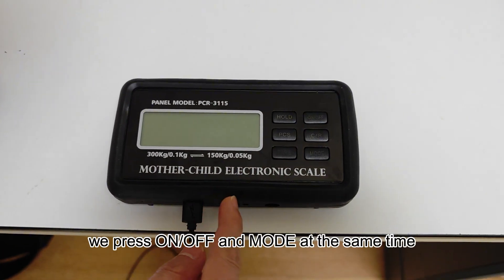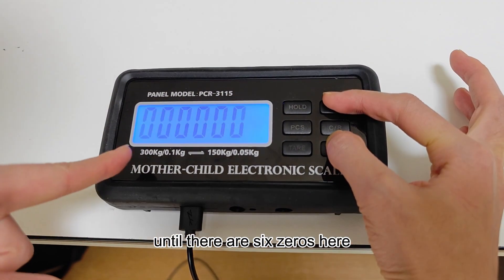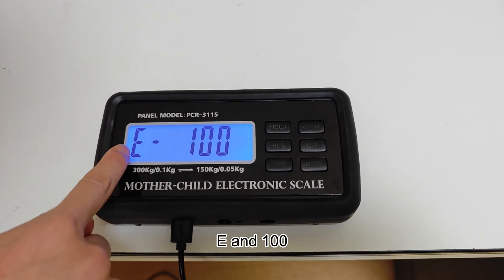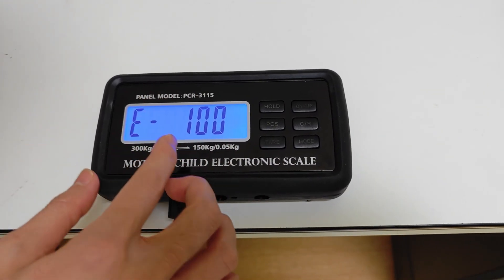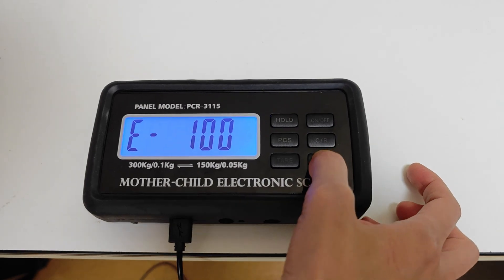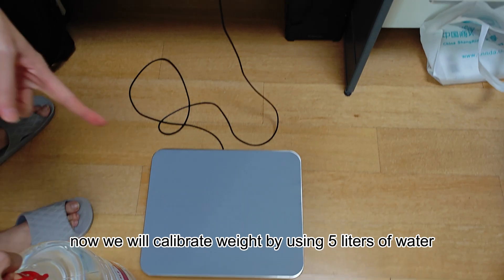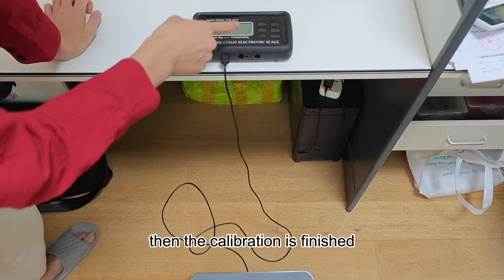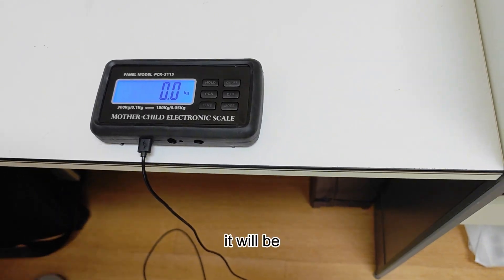In the off state, we press on/off and mode at the same time to switch to the calibration function until there are six zeros on the display. Then we remove the fingers — it shows E and 100, meaning it will calibrate the scale with a weight of 100 kg. You can click again to change to 25, 10, or 5 kg. Now we will calibrate using 5 liters of water. It shows good and powers off — the calibration is finished. Let's open again and weigh the water — it will be 5 kg.